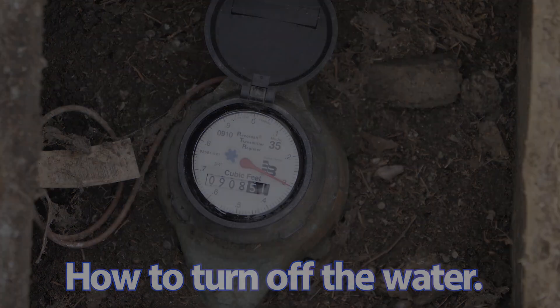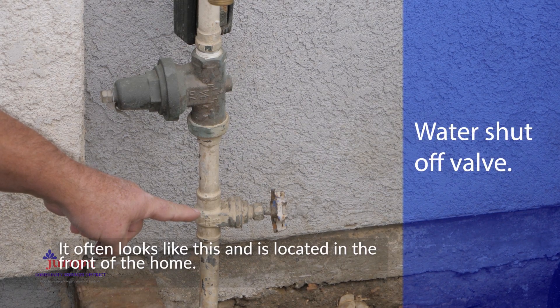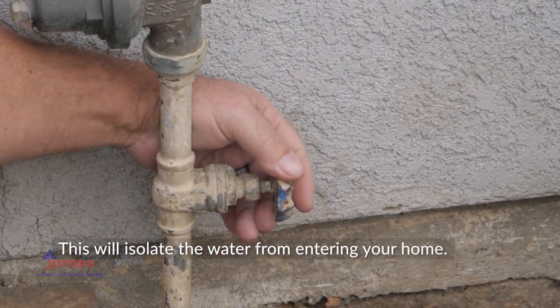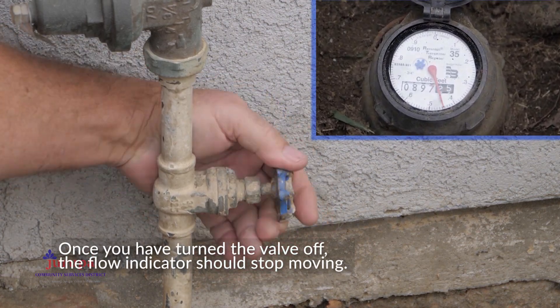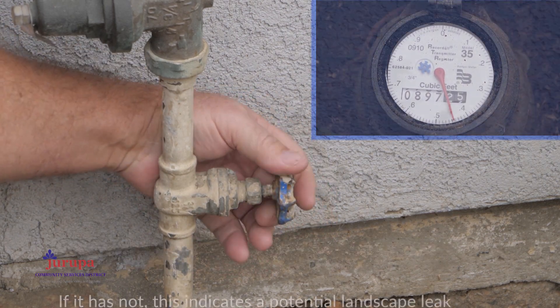How to turn off the water. Locate the water shutoff valve for your home. It often looks like this and is located in the front of the home. Turn off the valve — this will isolate the water from entering your home. Once you have turned the valve off, the flow indicator should stop moving. If it has not, this indicates a potential landscape leak on your property.